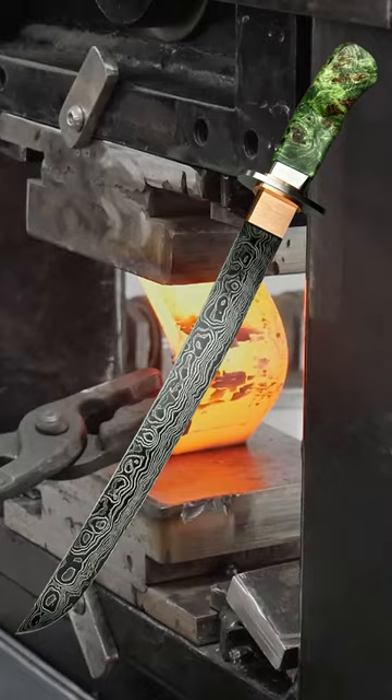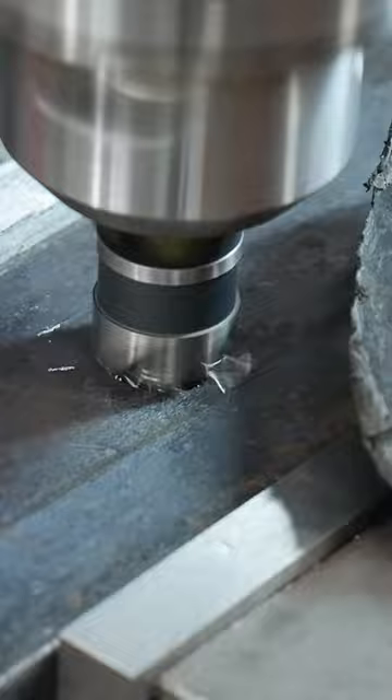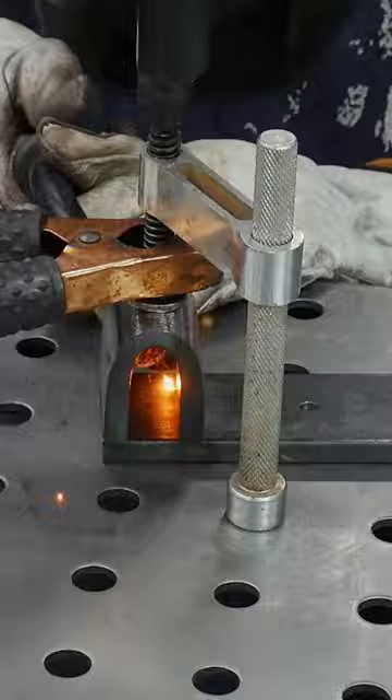I start off by making a bending jig modeled after the legendary Walter Sorrell's DIY jig. I made mine adjustable since I really didn't know what I needed to get this job done. You can see I have two different settings for the jig.